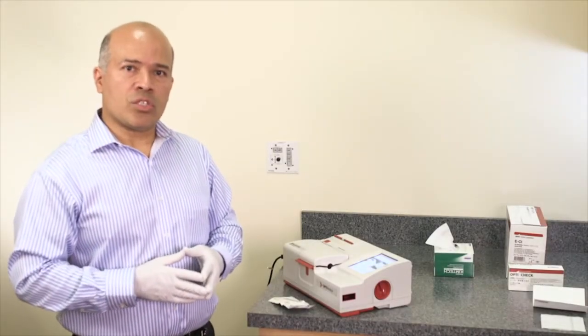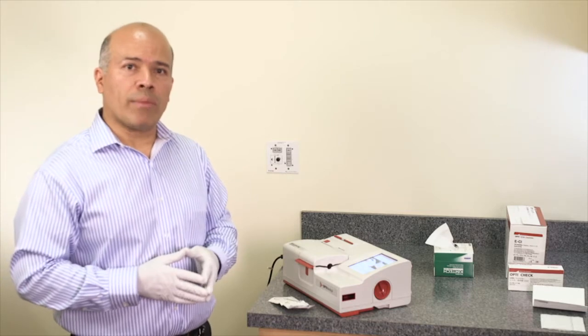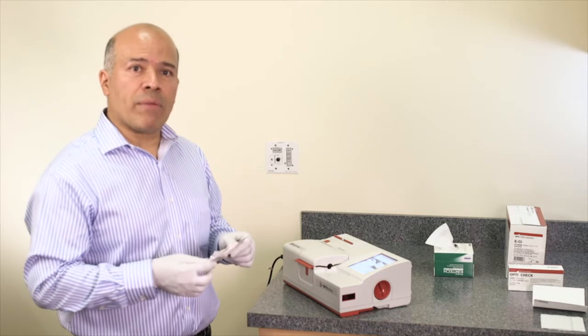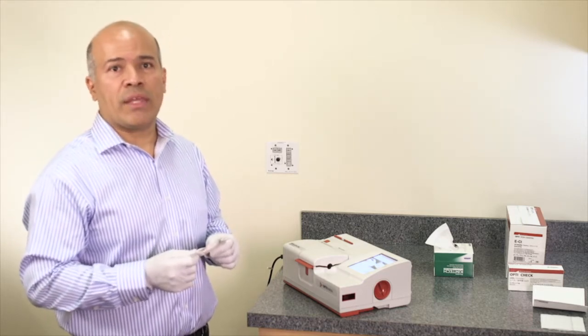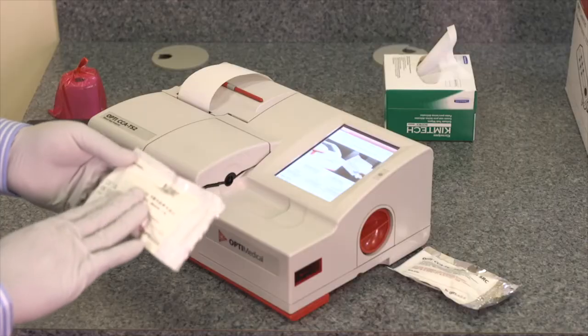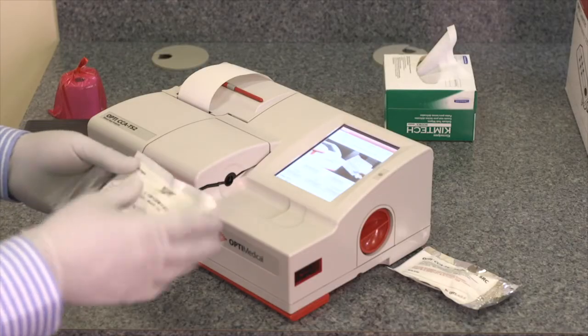The OptiCCA-TS2 analyzer comes with a total hemoglobin calibrator cassette. This calibrator cassette has to be run every three months to calibrate the hemoglobin. To run the calibrator, the user has to swipe the barcode on the barcode reader of the analyzer.